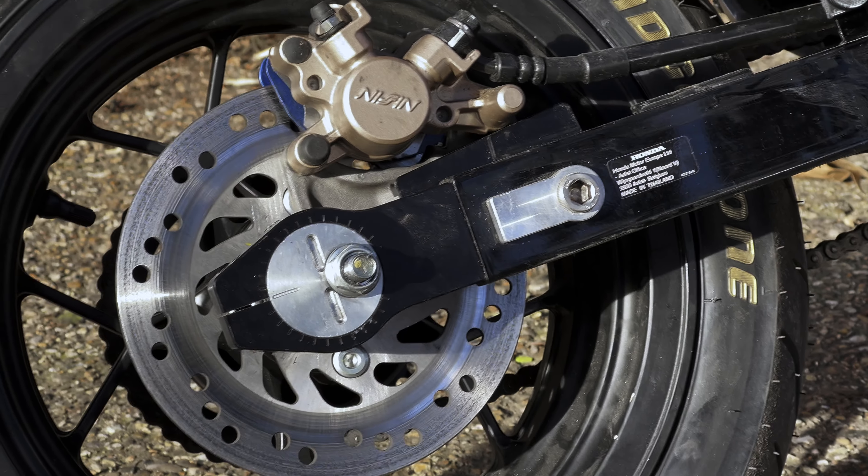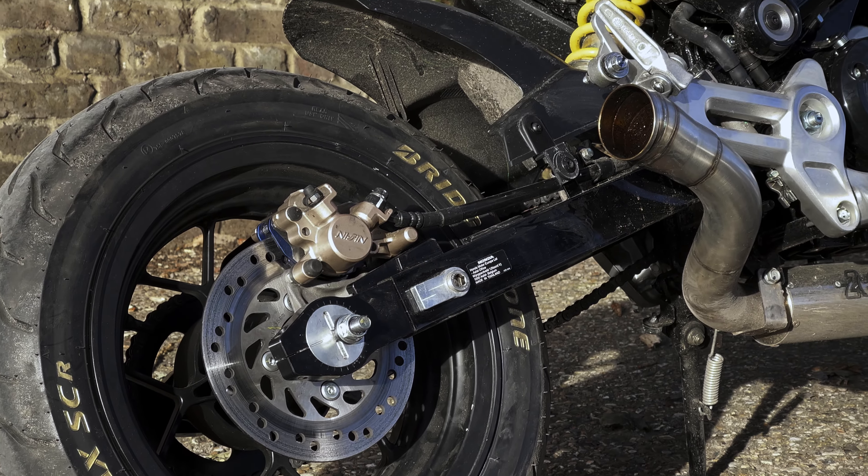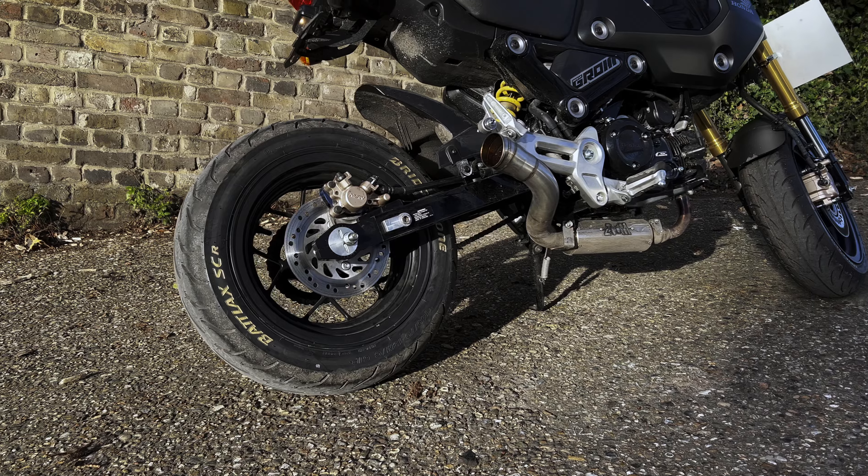The next thing I changed is again what most people do, and I kind of followed everyone's journey on the modification of this bike. I added a four-inch stretch to the rear. I actually think it made a difference — the bike got a little bit more stable at higher speeds. Initially riding around 50 miles an hour wasn't that comfortable, but with the stretch it feels a little bit better.